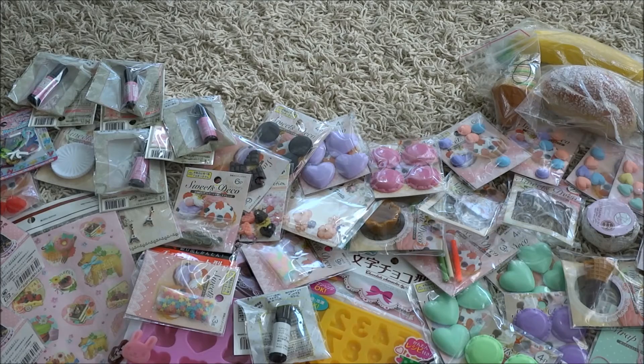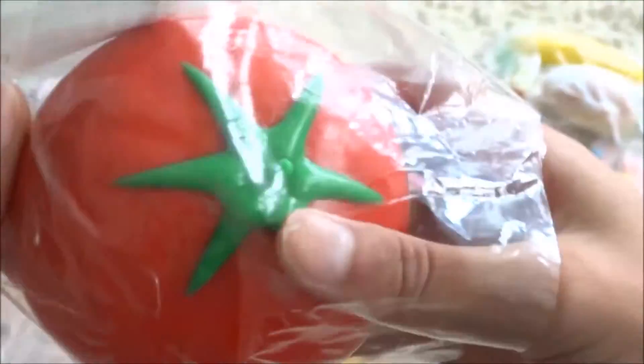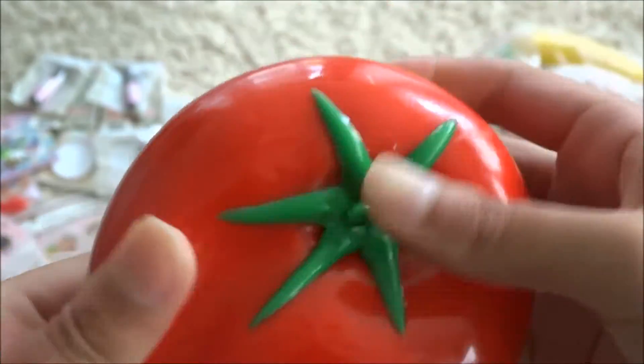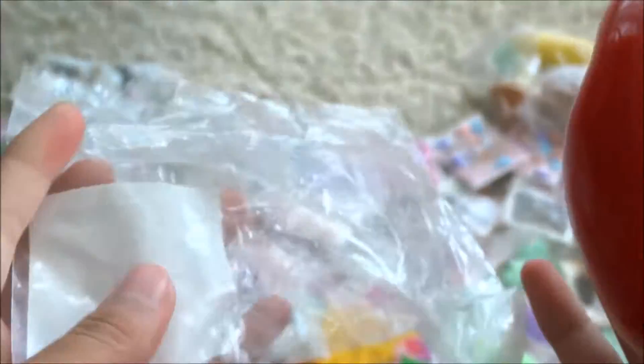The rest of the squishies I purchased in Japan. This large tomato, and this is very heavy. This is one of those stretchy squishy-like things. Here it is — it's stretchable and stuff like that. It's very fun to play with.